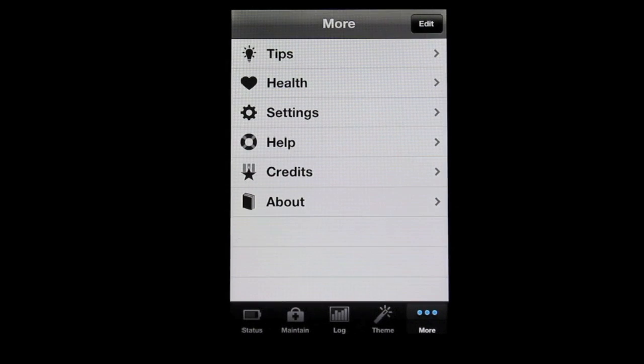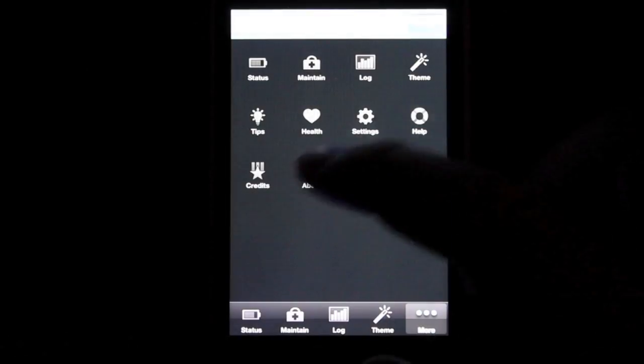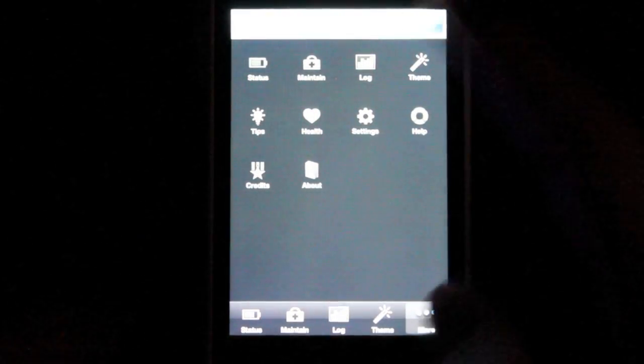And then there's one more tab: More. They just have more tips, health information, your settings, help, credits, and about. You can also edit and move them around — if you want to move one down, you're free to do that.